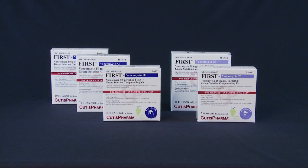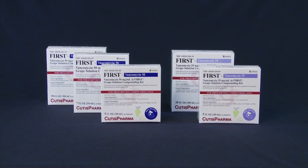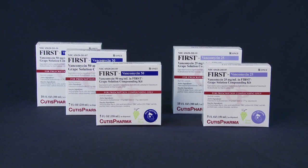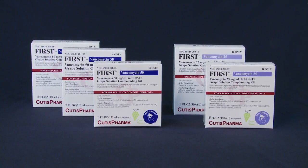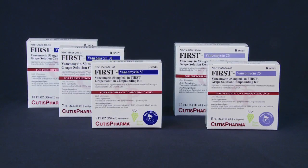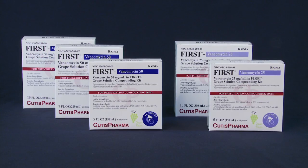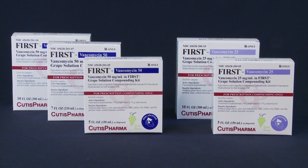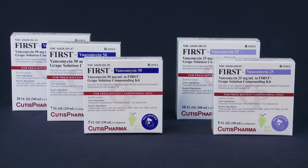FIRST Unit of Use Compounding Kits make vancomycin oral solution compounding fast and accurate. Everything you need to compound 5 or 10 ounces of vancomycin 25 mg per milliliter, or 5, 7, or 10 ounces of vancomycin 50 mg per milliliter oral solution, is included in these easy-to-use kits.